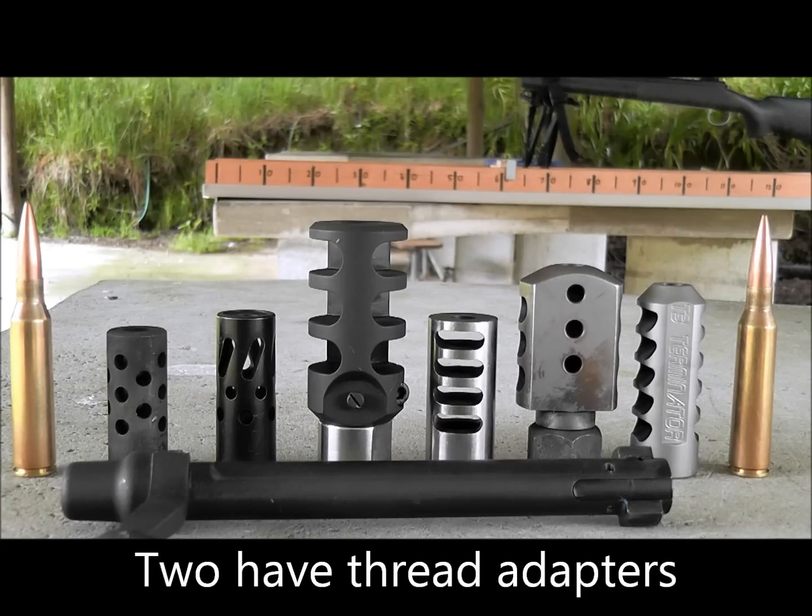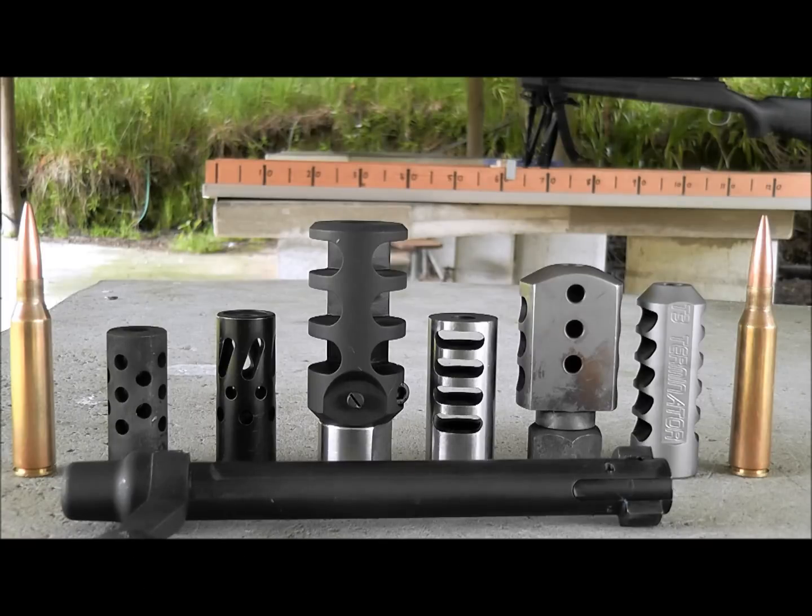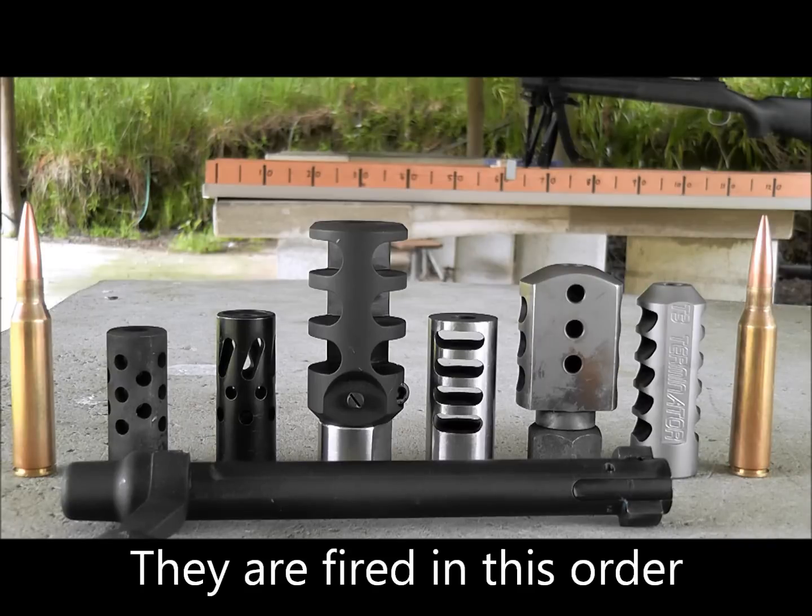So there's the brakes we'll be doing some comparisons on today with a 300 grain Sierra doing 2550 in the 338 Lapua 700p. There's some three factory brakes here and three aftermarket brakes, roughly in the order of their effectiveness.